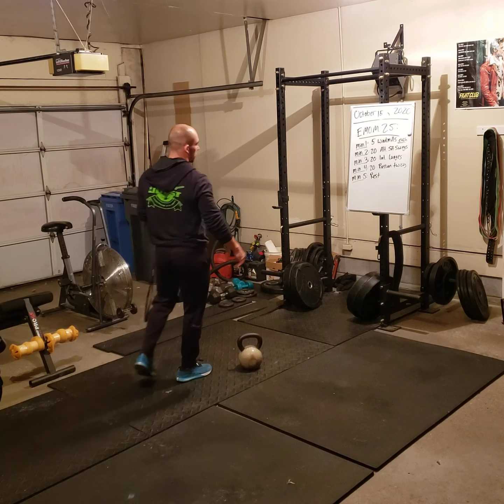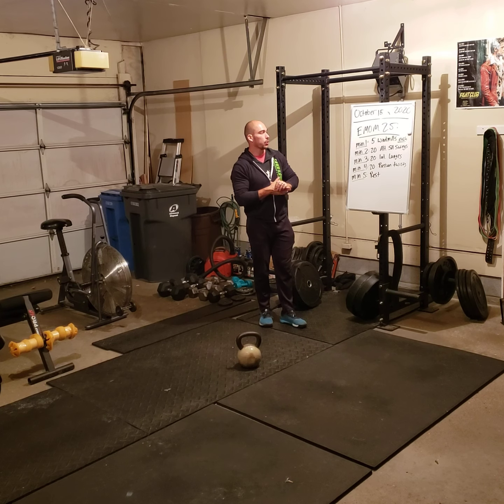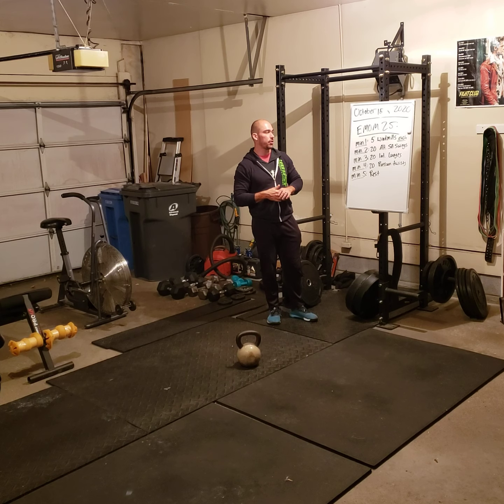Hello Jobsters, thanks for tuning in. This is a workout brief for Thursday, October 15th. The workout is EMOM 25, so every minute on the minute for 25 minutes.